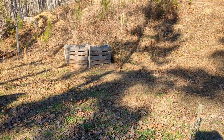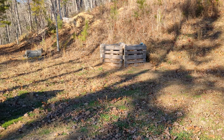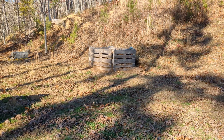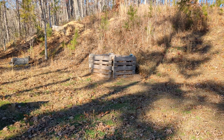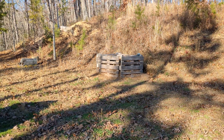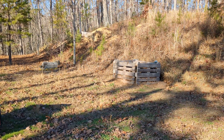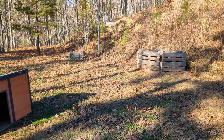Initially we put the compost bin together just to keep the dogs out of the bird scraps. I've got quail and I have to clean their cages every week, and I was tired of the dogs digging around in the quail droppings when I would throw it into the forest. So I got this compost bin really just to have a place to keep the quail cleanup without the dogs getting into it.